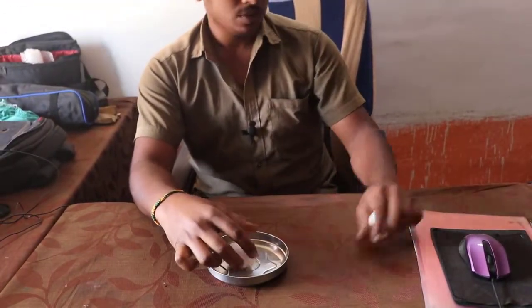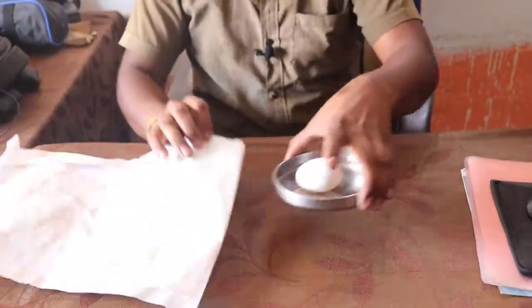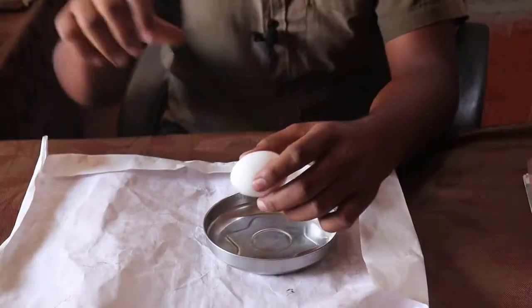We will try the second half. We will put the paper on the side and we will put the egg on the side.